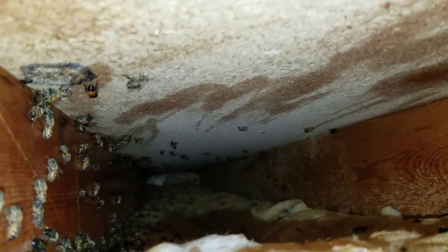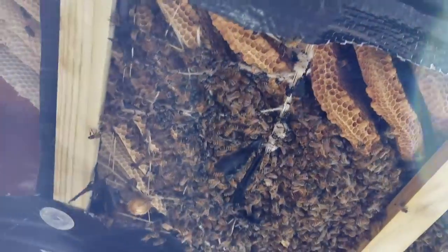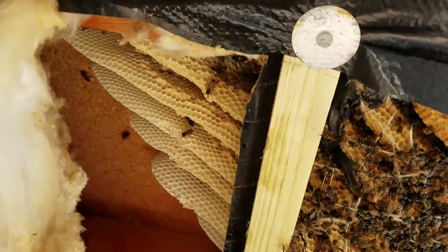Honey Be Gone is a natural almond oil spray that I use just to keep bees out of an area. I don't spray it on the bees or kill them — it's not a pesticide, it just keeps them out of an area. I think this is the entirety of the colony right here.